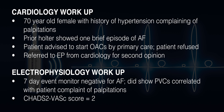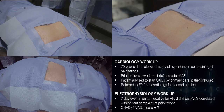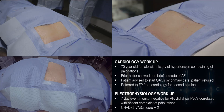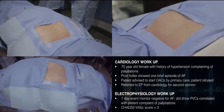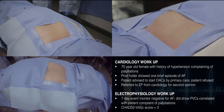She complained of palpitations all the time, so we did a one-week long-term event monitor on her, and that did not show any AFib. But when she complained of palpitations, they were all PVCs. So she came to me for a second opinion. At that time, I told her that even though she had one episode of AFib on her Holter monitor, her symptoms did not coincide with her atrial fibrillation — she was having PVCs.